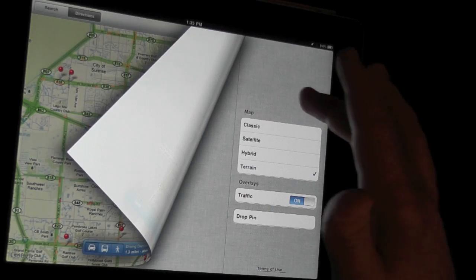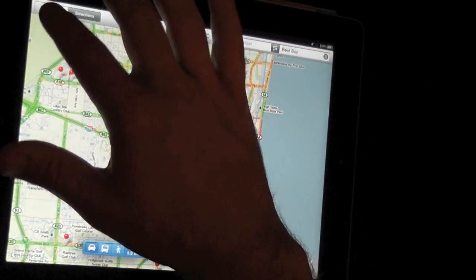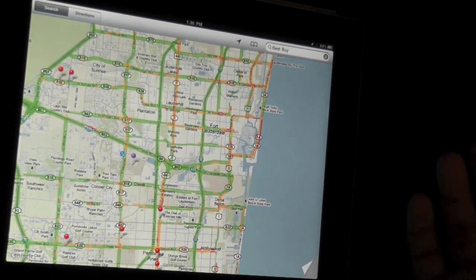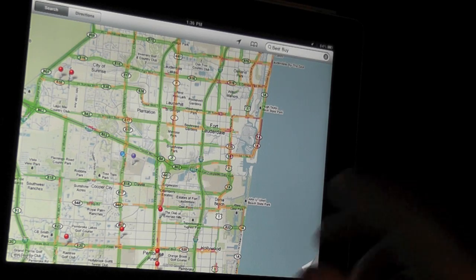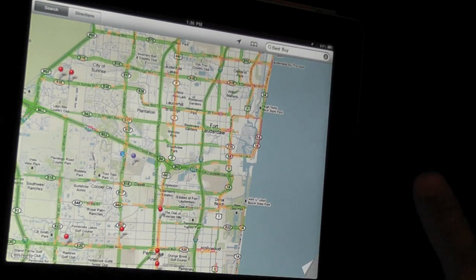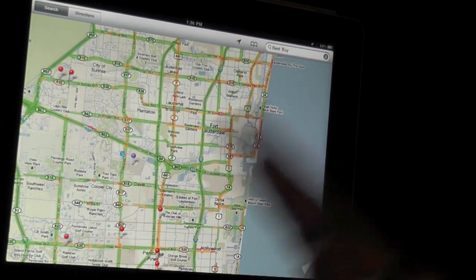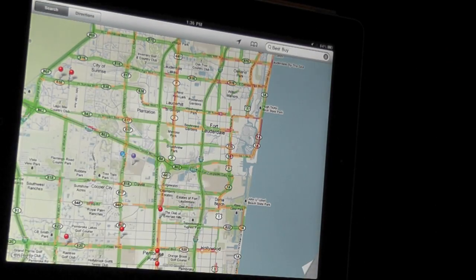I think that is pretty much it — it is a very simple app. It comes with every device, and of course this is a WiFi-only model, so it's not going to work very well in the car because I don't have access to any of that information. It won't even save the map well — I think if I went out of WiFi range it would just say there's no data and I'd need to find a hotspot.